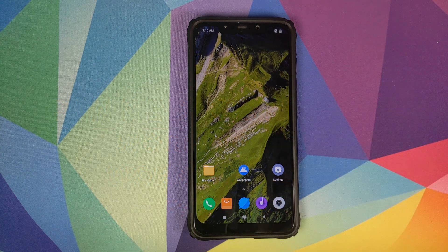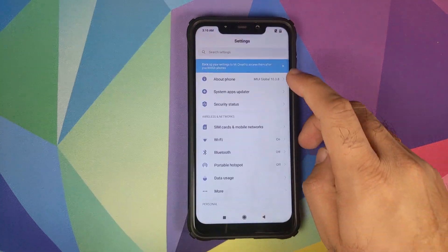I am running Google Pixel 4 Live Wallpapers on my POCO F1. If you want to know how you can install those on your POCO F1, I have a separate video for that which is linked in the description of this video, and it will also pop up as a card on the top right of your screen.